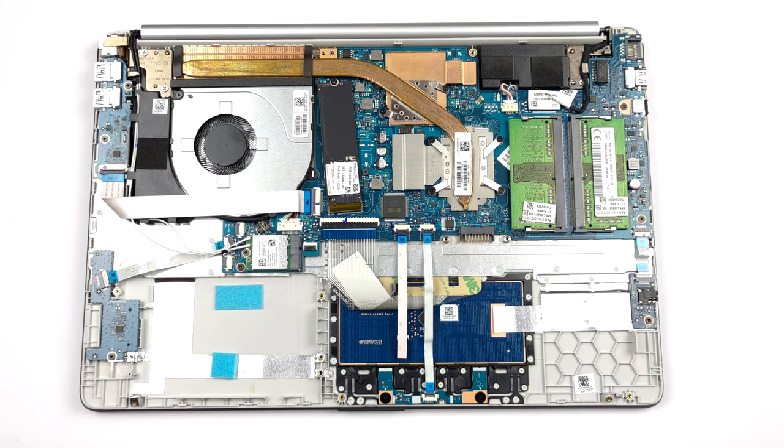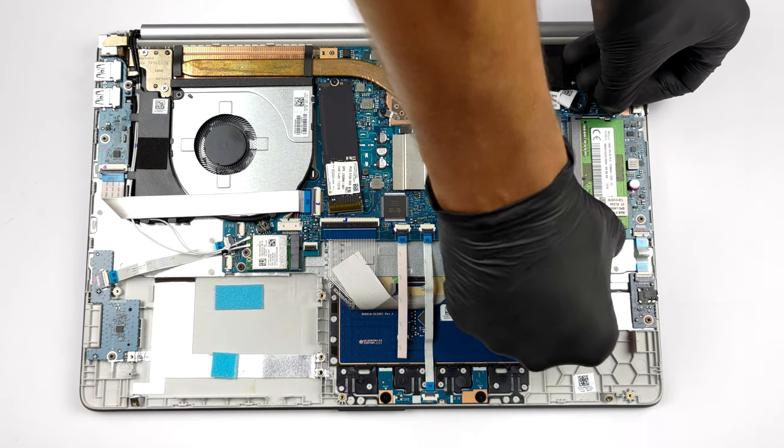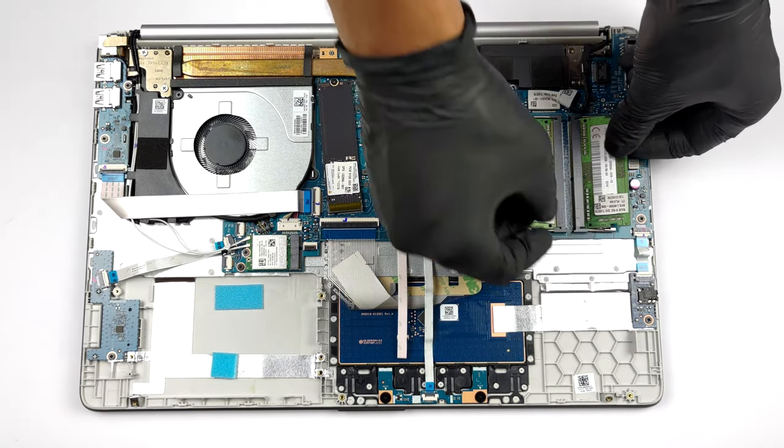Thankfully, you see two SODIMM slots, which work in dual-channel mode, and support up to 64GB of DDR4 RAM.